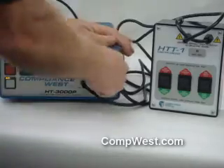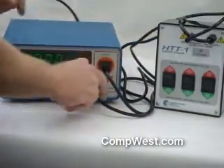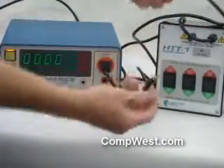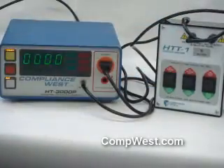What we're going to do is plug it in to the front of the Hypot tester. The plug goes through a strain relief, so it's connected to the HTT-1. The other connection is a banana jack going between the two testers, which plugs into the return on your Hypot tester on the HTT-1.